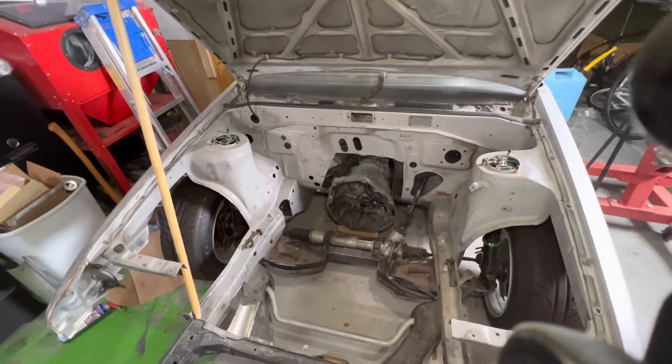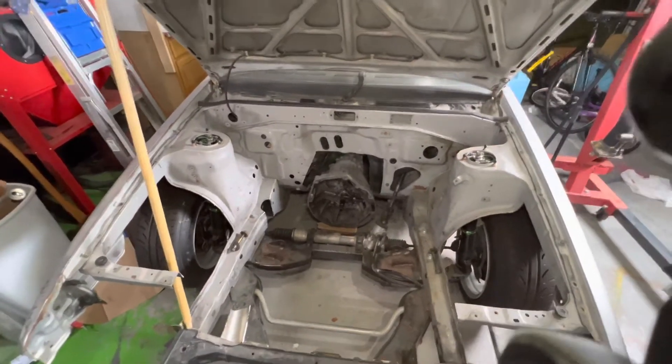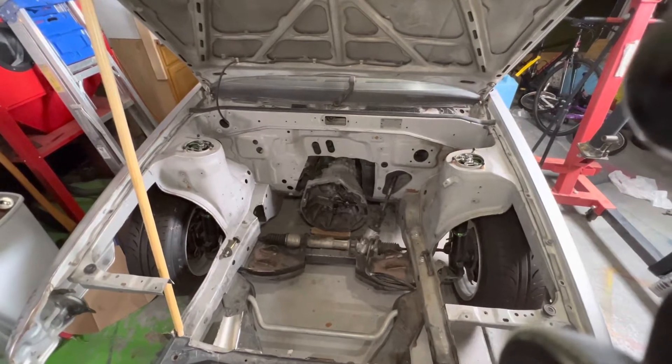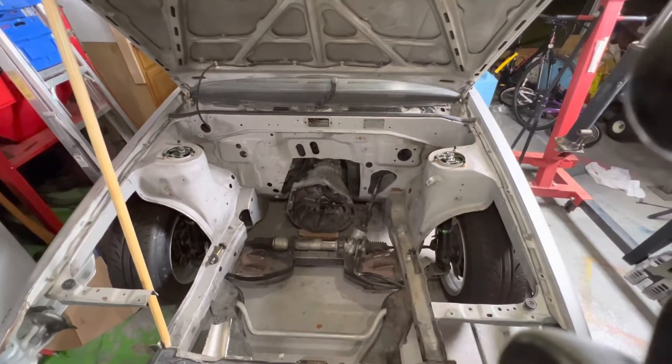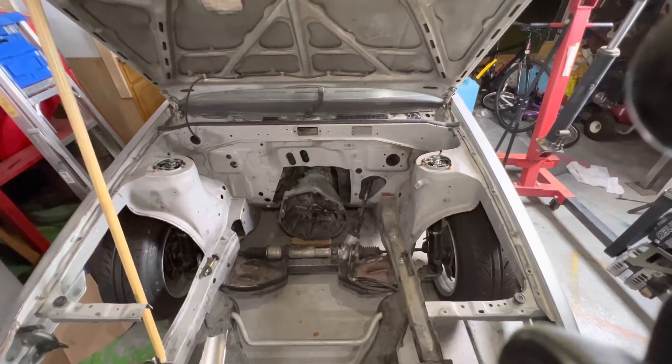Alright, I'm going to do this in a time lapse — have fun watching it. It's going to be a lot more fun for you than me. It's pretty hot in here, humid, cluttered, messy — everything that makes you just want to go inside and watch TV. So, enjoy.